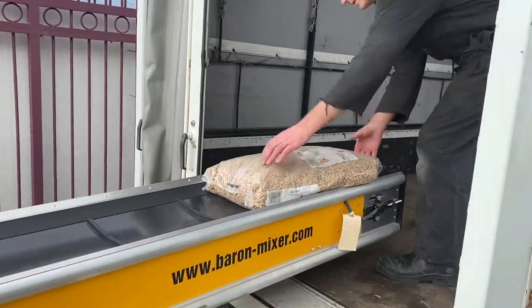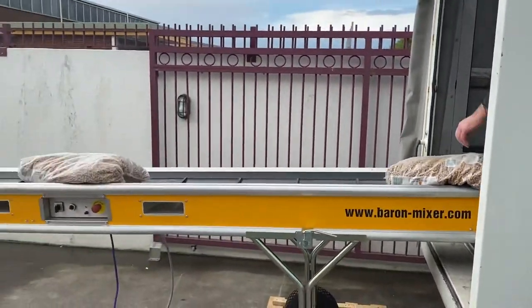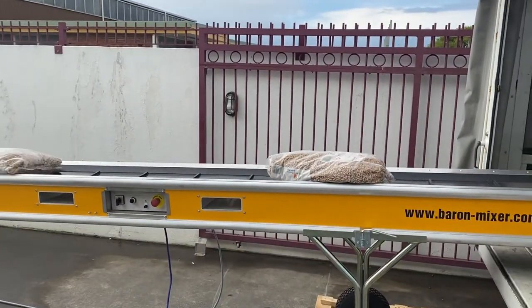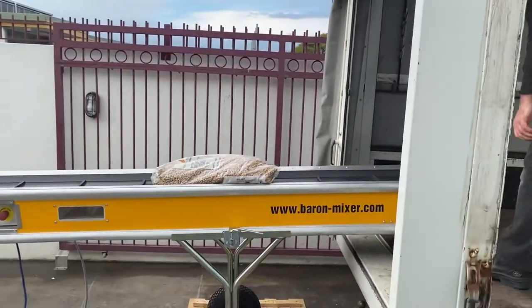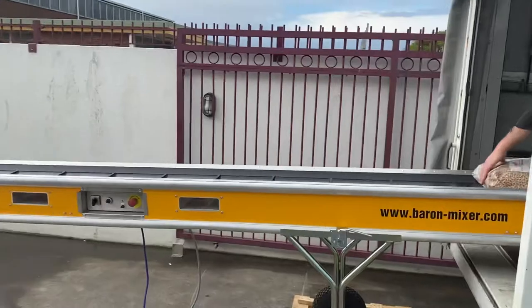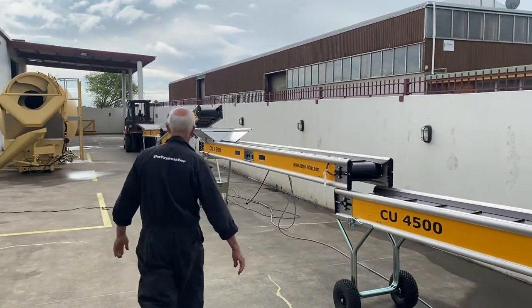Straight into the back of the truck for some easy packing — whether it's pellets, mortar, grout, hamburgers, sausages, you name it. Whatever you decide to put on these conveyors, I'm sure they'll handle it.